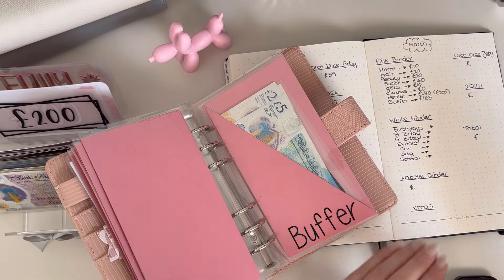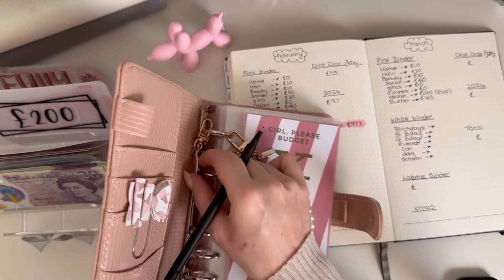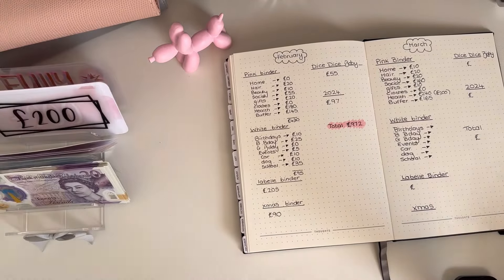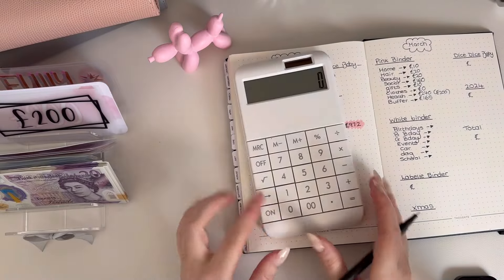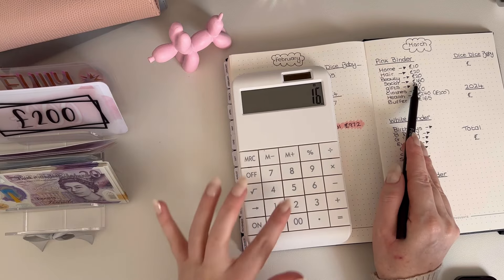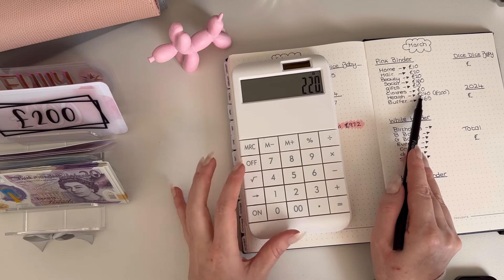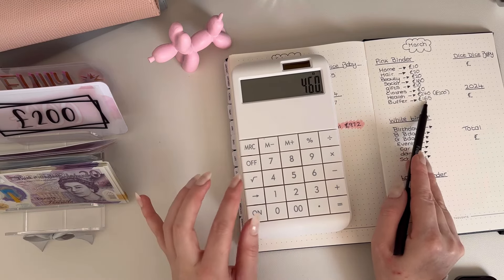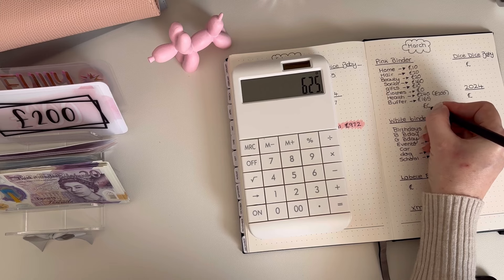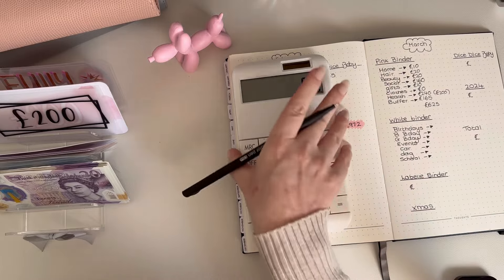Right, let's add all that up from the pink binder. I quite like watching these sort of videos but mine's not going to be as flawless — just bear with me. So we've got 50 plus 160 plus 10 plus 240 plus 165 — that's 625 pounds in the pink binder.